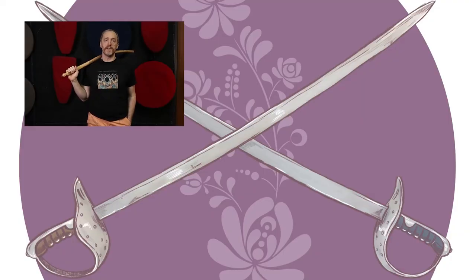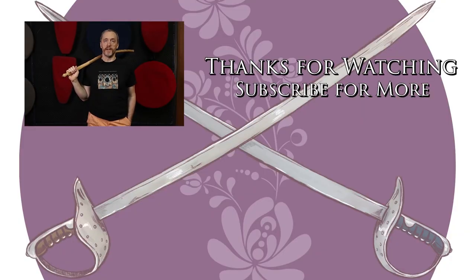We've got more videos and content coming, so if you liked what you saw and it was useful for you, please stab the like button, slash subscribe, and punch the little bell icon so that you're notified immediately when new content comes available. Thanks, and go do the thing!